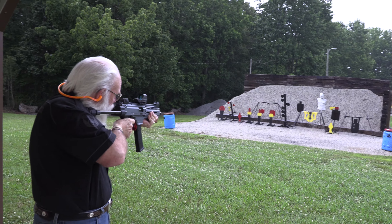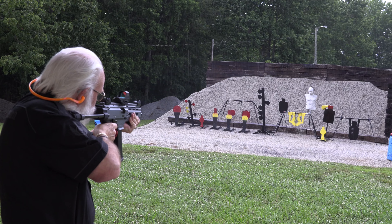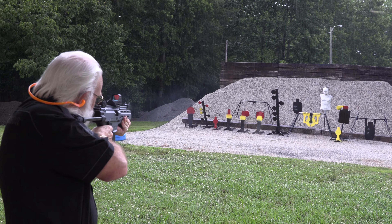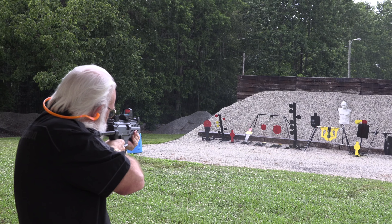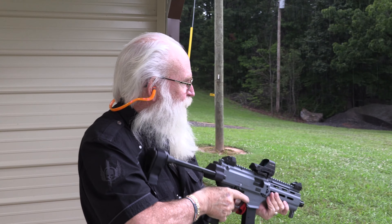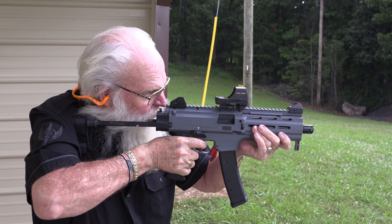Is it still moving? Yeah, it's still moving. That's because somebody sighted in that optic pretty well. Look at that — on it. I like this though. Go ahead, finish it off Santa. This thing makes me look good.